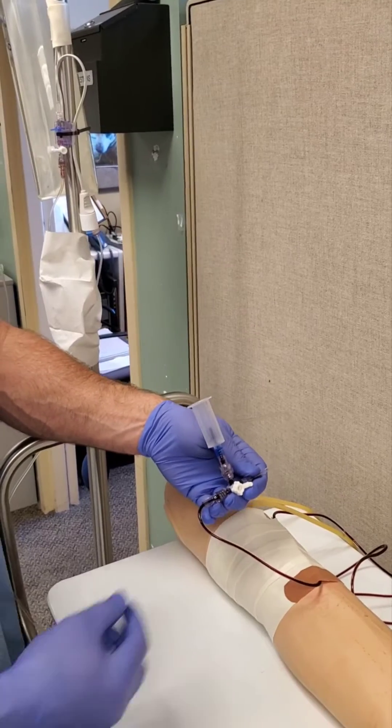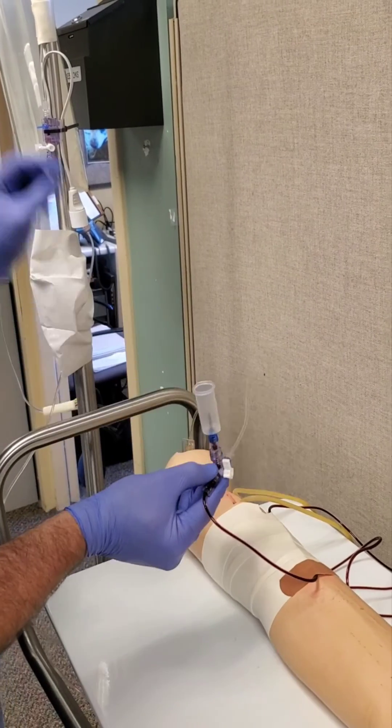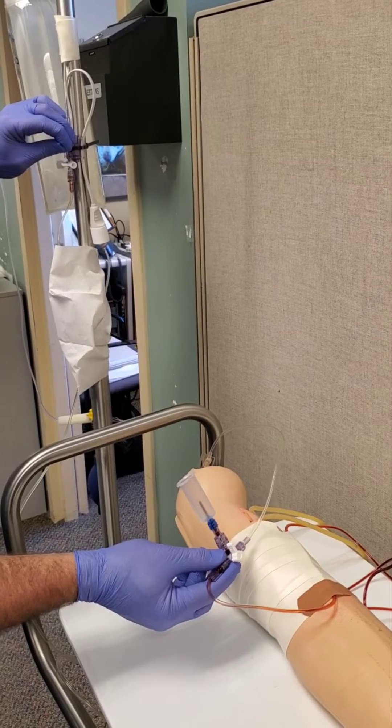Now that we have our sample, we'll clean out our lines. Put the stopcock up and flush out the line first using the pigtail, pulling it until the line is clean of blood.